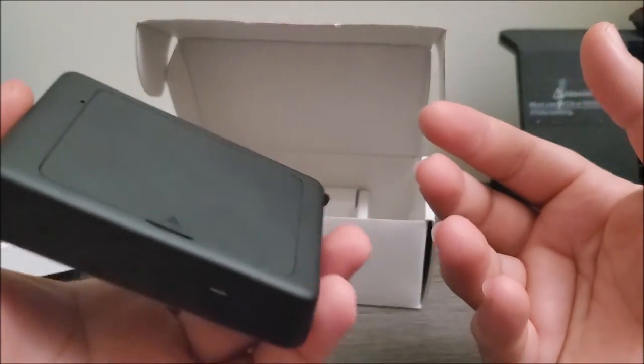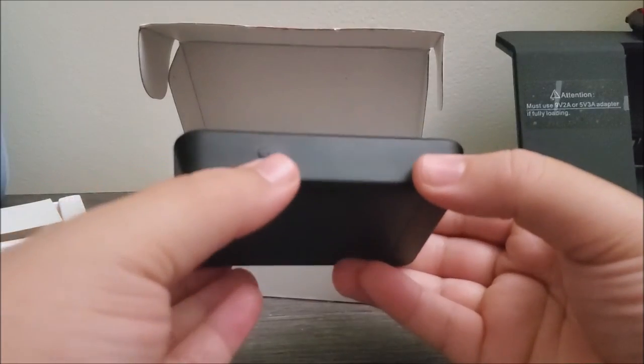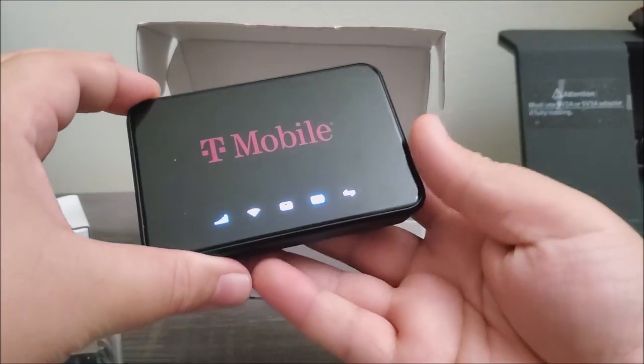Now let's go ahead and turn on the device for the very first time. We're going to do that by holding the power button at the bottom until you see lights start turning on.